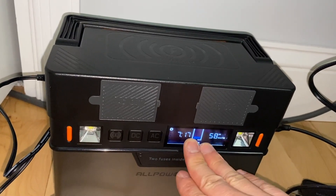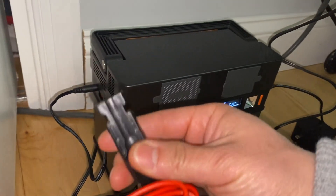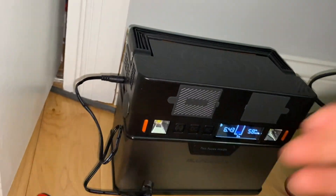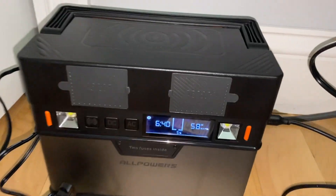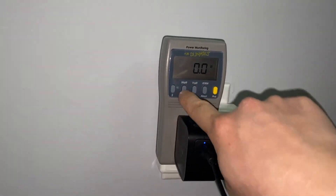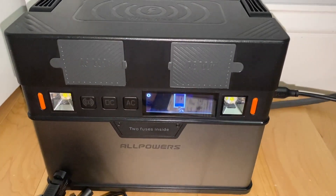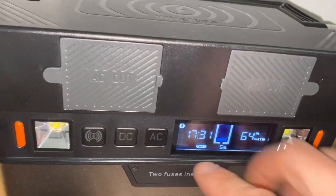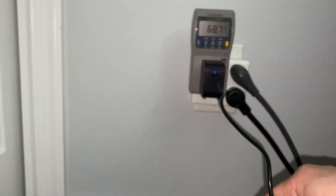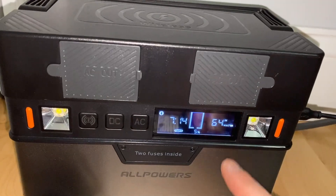I plan to do maybe 20% charging, then hook this up with an Anderson port. I also bought an Anderson cable from Wellpower, and I'm going to use this to recharge from my 100-watt solar panel. The circuit feels really intelligent and very well built — it automatically switches to the Type-C. Now it is charging faster than the factory-listed 60 watts max; it's doing 64 watts.